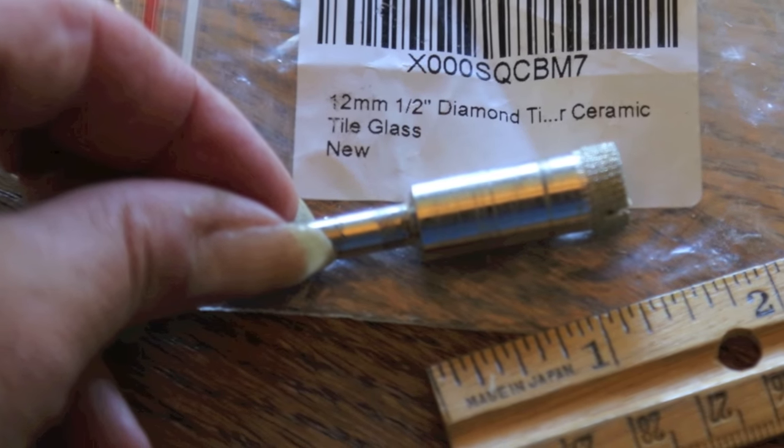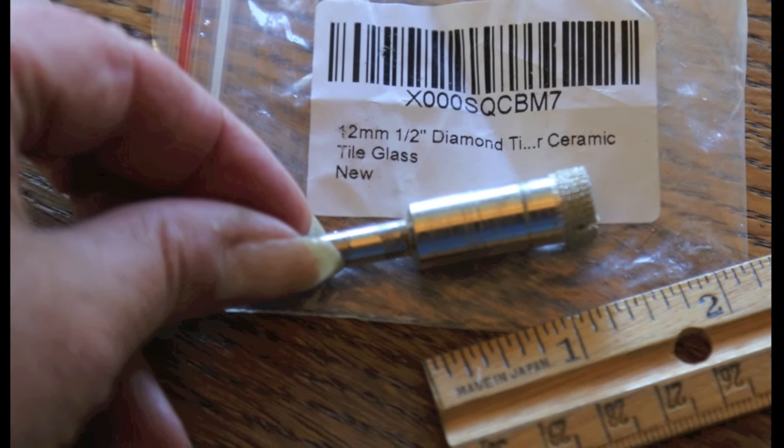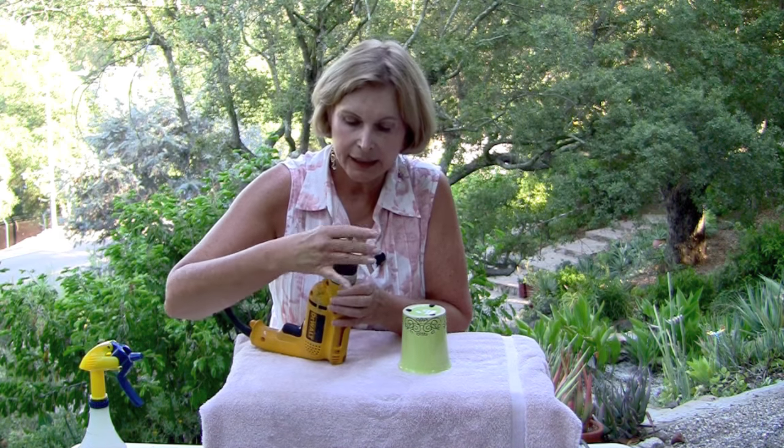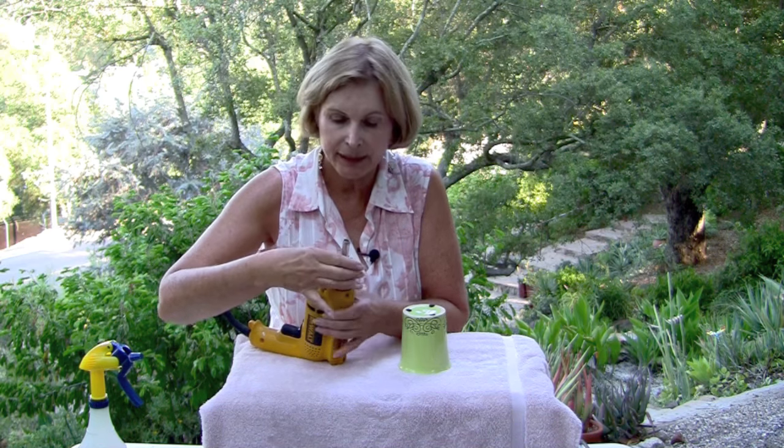It's better to have a hole for drainage. To do that, you need a drill — this is a DeWalt corded drill — with a diamond drill bit, half-inch, available at any home improvement store. As you turn this, those little flanges in there tighten up, tightening around the drill bit. You hold this silver area and just tighten until you hear a snap.